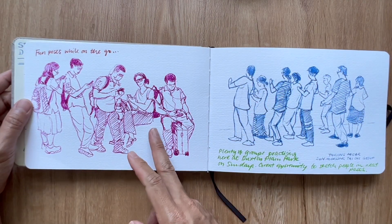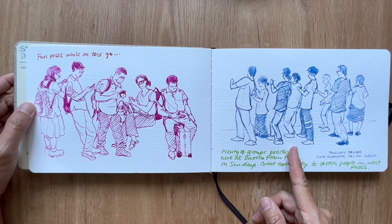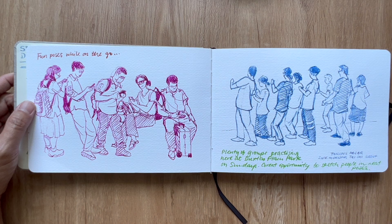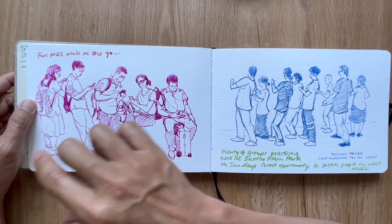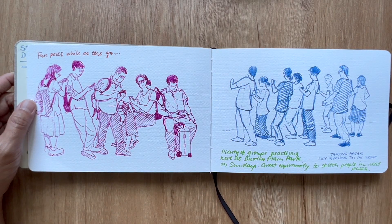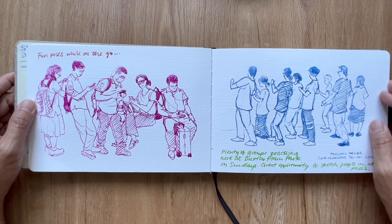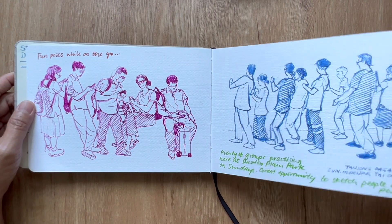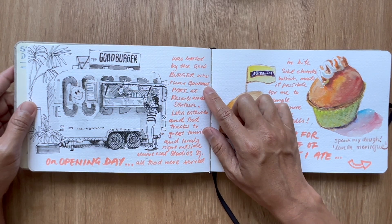This is over in the Tanjung Pagar area, right at the Duxton Plain — it's called Duxton Plain Park, a strip along where the Duxton Pinnacle is. On weekends, especially Sunday mornings, you find groups doing exercises. This group or clan association was practicing their qigong, so that was nice to sketch.